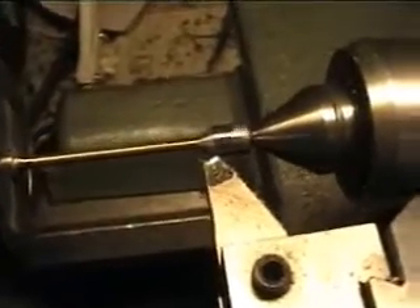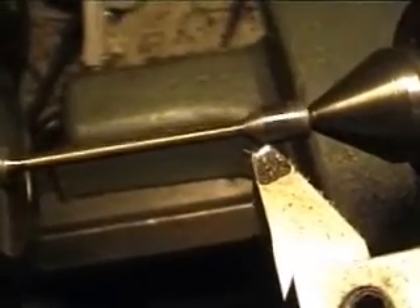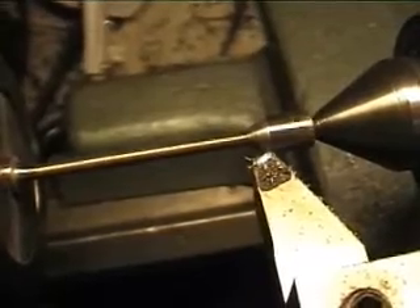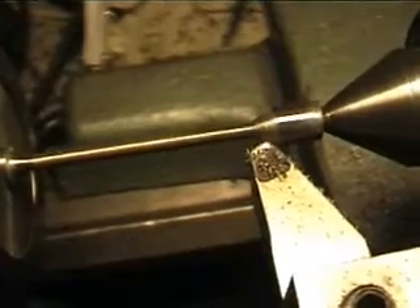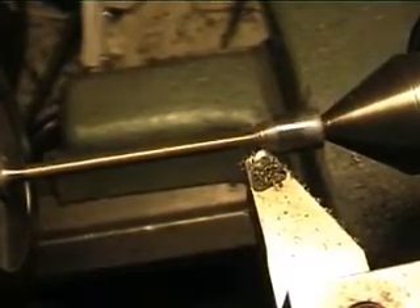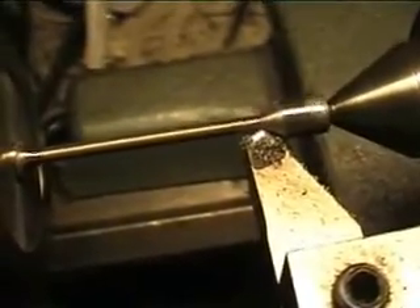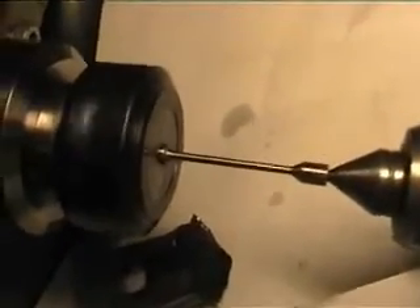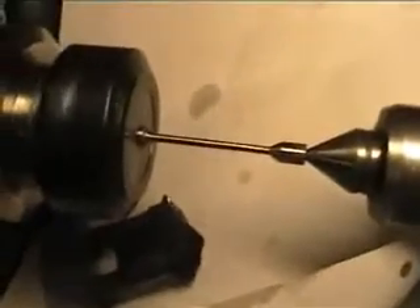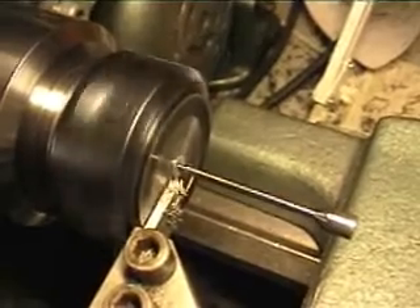I'm going to cut it off. I think that will do. This is what it looks like after a bit of polishing. Don't forget to cover your bed ways when you're polishing. Almost done - just part it off and turn down the valve head a bit.